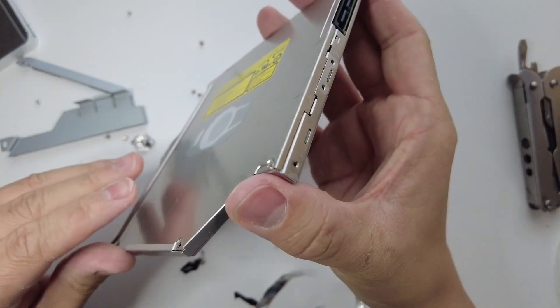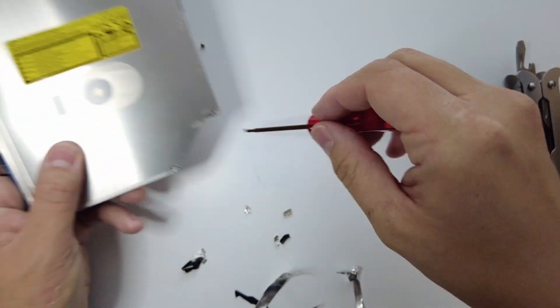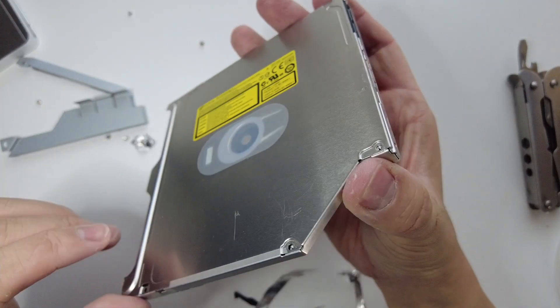Okay, so I think that's all the tape gone. This thing is held together with a surprising amount of tape, and that tape was hiding these screws here as well — very annoying.